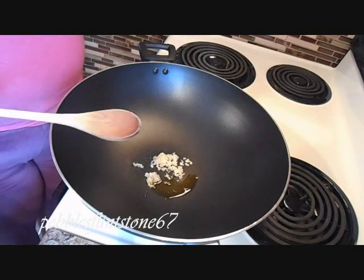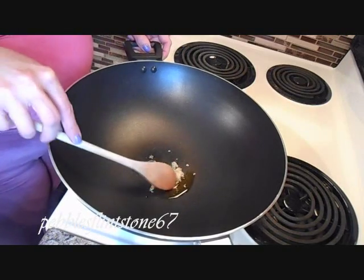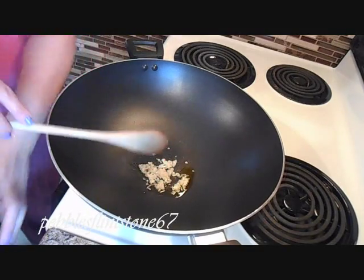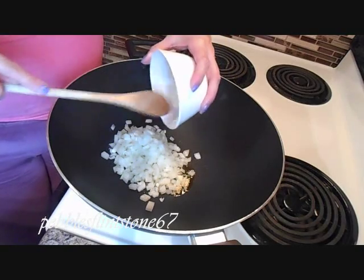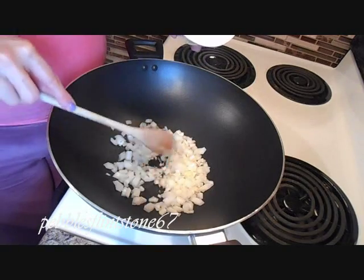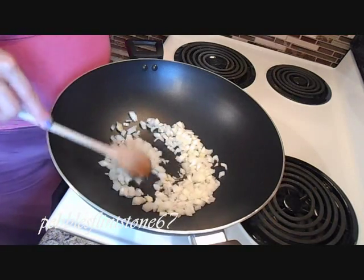So now we are going to prepare the filling for the lasagna. I've put a tablespoon of olive oil in my wok and about two or three cloves of garlic, and we're going to sauté the garlic. Then I'm going to put in the onion - I chopped up about half an onion, depending on the size. My onion was really big so I used half, but if it's smaller you might want to use one full onion. We're going to sauté this until it becomes translucent.